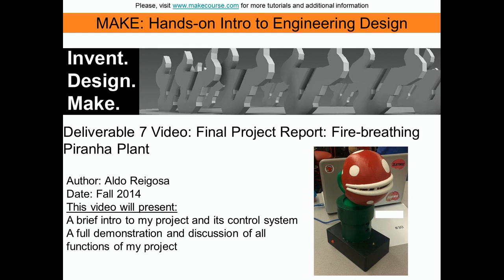Hi and welcome to MAKE, hands-on intro to engineering design. My name is Aldo Regosa and I will be talking about my fire-breathing piranha plant.